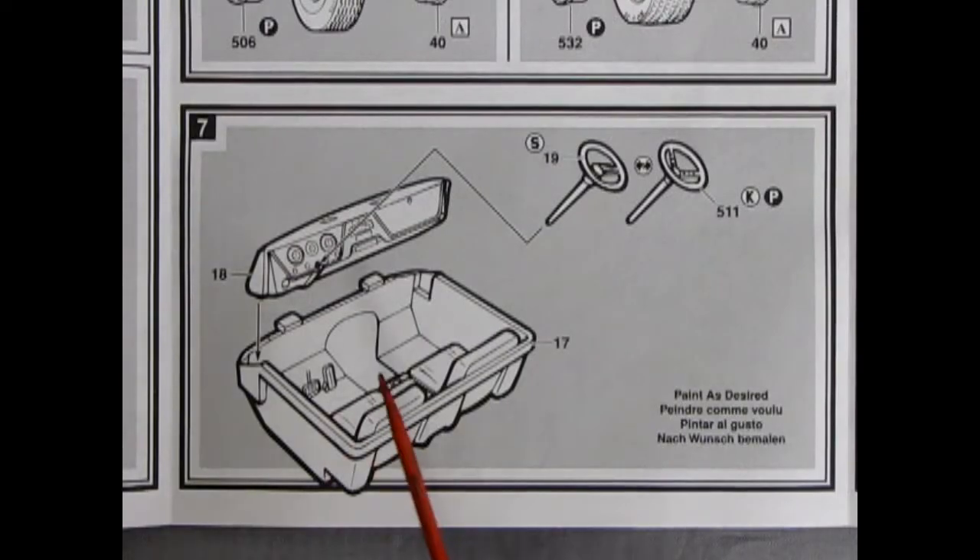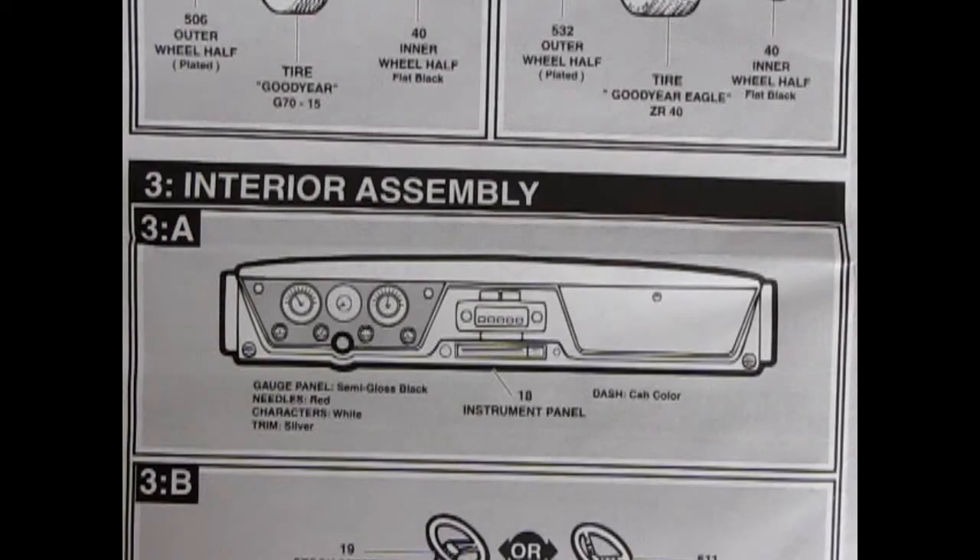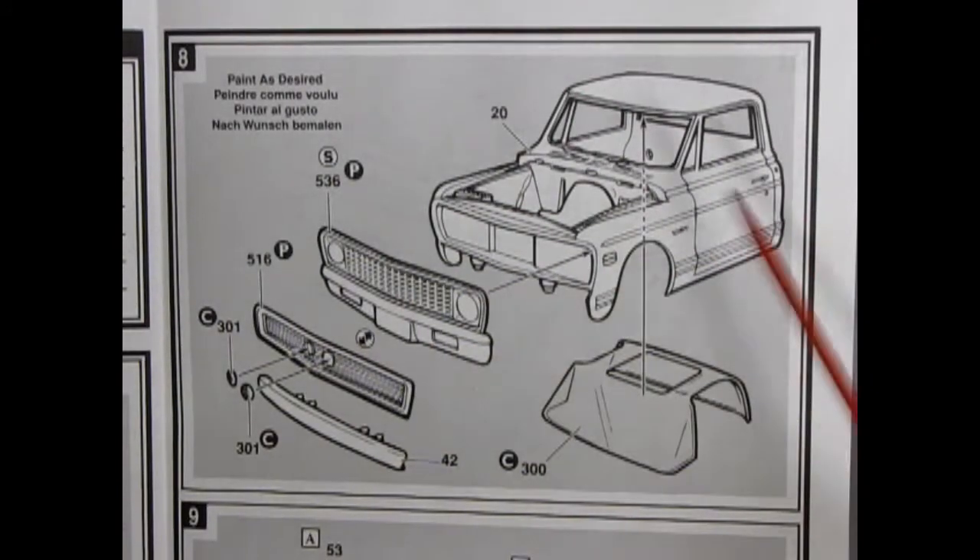Panel 7 shows our interior bucket with the pedals and the seats molded in place. The dashboard drops in and you have a choice of a stock or custom steering wheel. Here's a nice painting guide that the larger instructions give you that the smaller ones don't. This is our dashboard right here — our gauge panel is semi-gloss black, the needles are red, the characters which would be the numbers are white, your trim is silver, and the dash is the color of the cab.